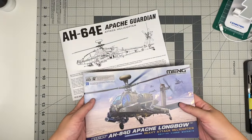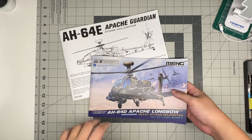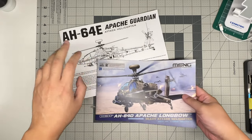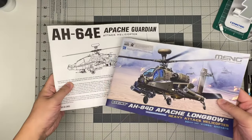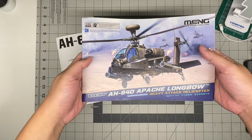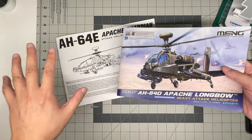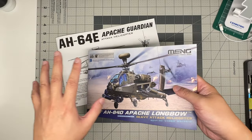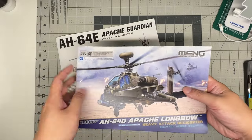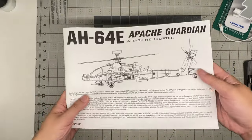Now for a cursory comparison between the Meng and Takom kits. I'm comparing the Takom AH-64E versus the Meng AH-64D, so there will naturally be some variant differences. We're comparing the kits themselves, not the helicopters.